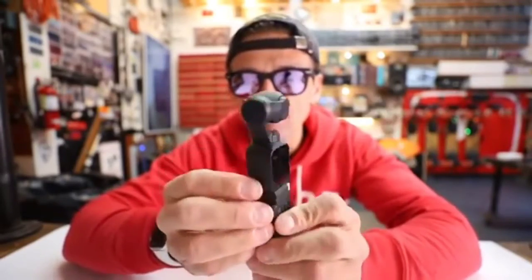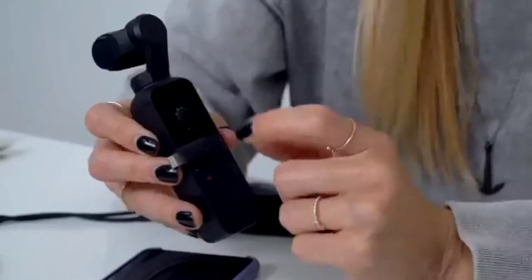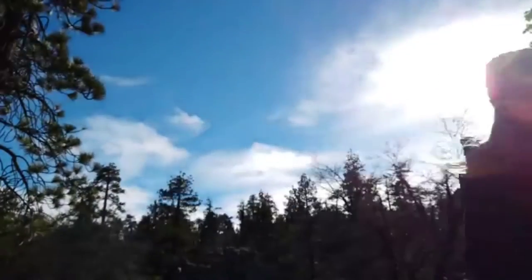It feels like something that came from the future. To give you a little context of what a 3-axis gimbal typically looks like — this is a gimbal. This is also a touchscreen with a lot of things I can do on here. I'm gonna plug this into my phone. This is honestly a game changer.